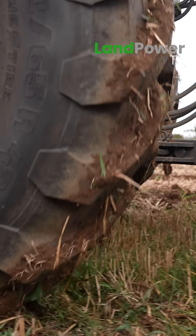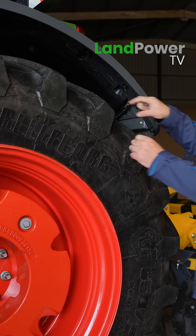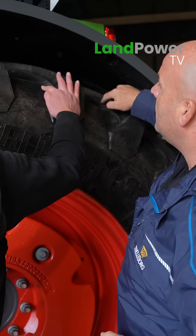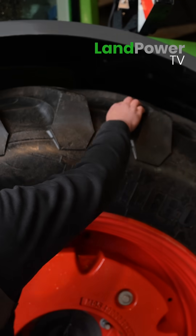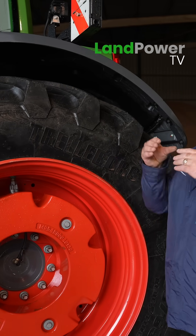Also with progressive traction you've got a dual anchor lug, so both edges — this edge and this edge — will give you grip in the field. You've got two gripping edges; this step that you've got here, you're gripping at the front of this one and the front of that one.